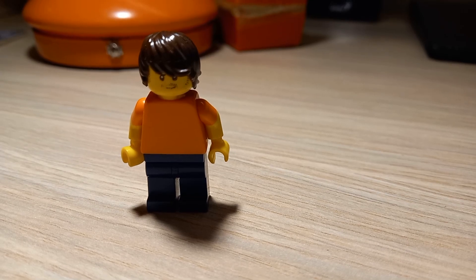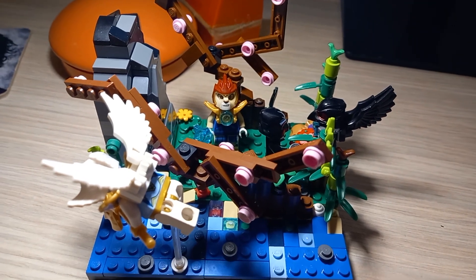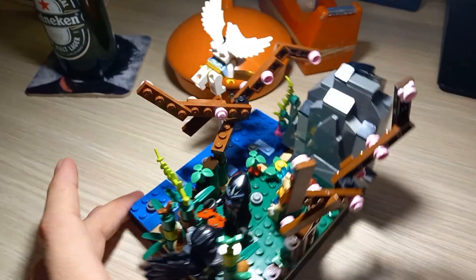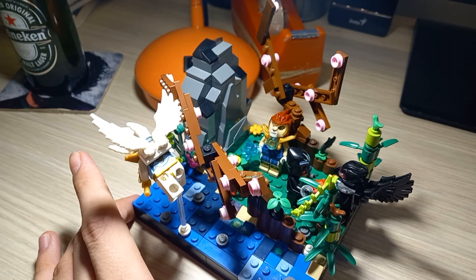Hello everybody, today I'm going to show you my first LEGO MOC that I ever made and that is LEGO Chima. And here it is. This creation is Forever Rock, one of the locations in LEGO Chima.